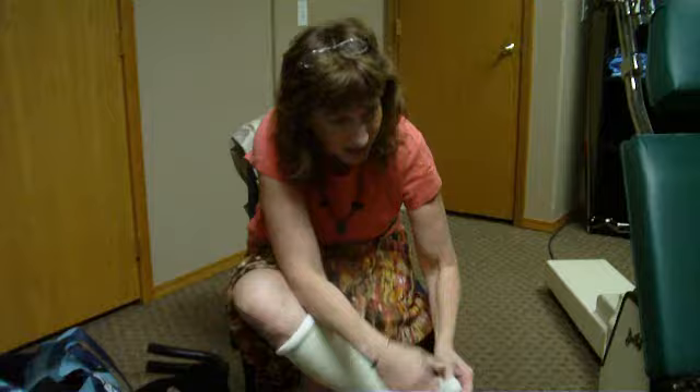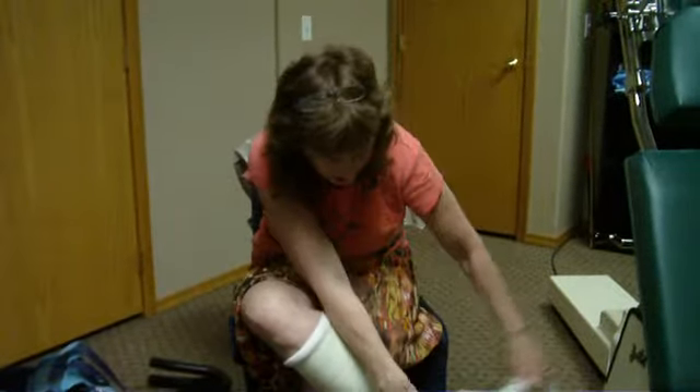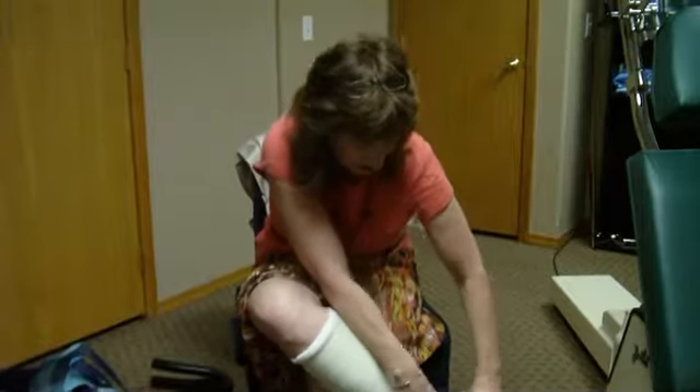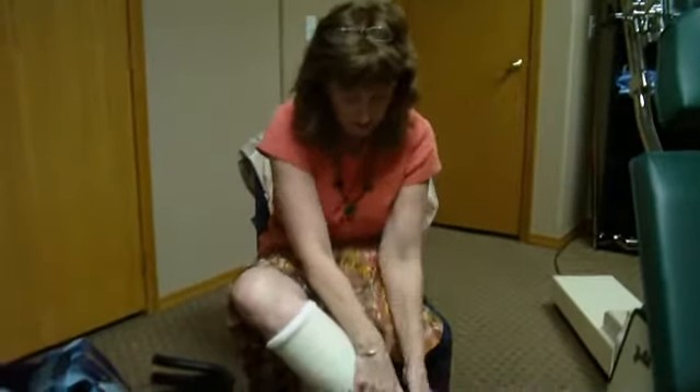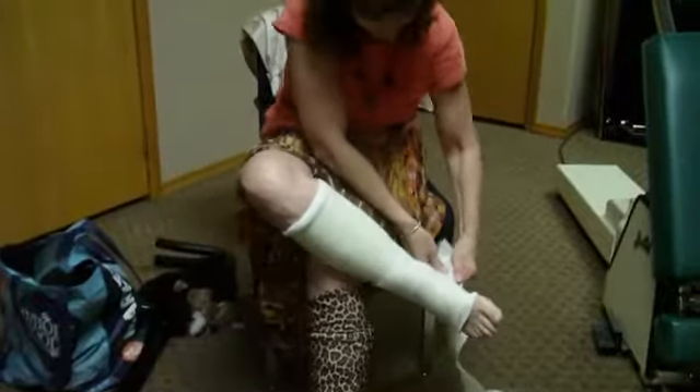I've had this on since a couple days over the weekend and it's just given me so much support in this area. I just used a little post-op shoe to walk in.